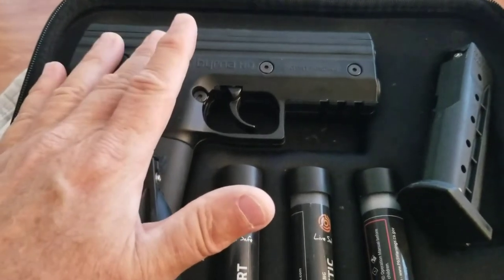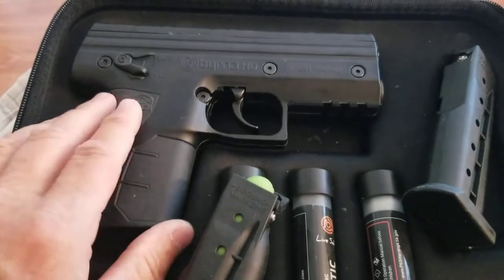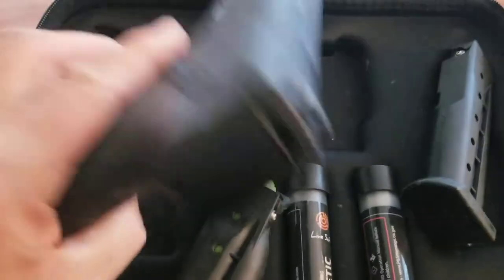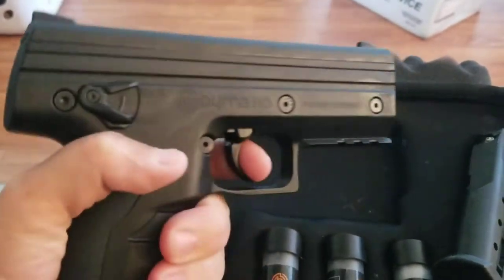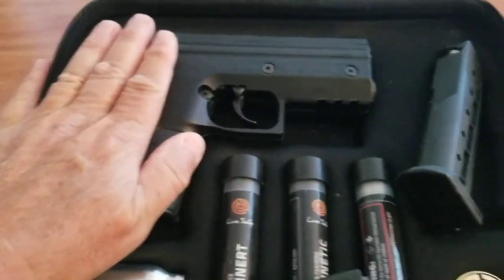Close up it does have a pretty strong firing sound indoors, and it could be kind of intimidating — but again, it's to get you out of harm's way. Maybe I'll make another video on what this thing sounds like indoors and outdoors.